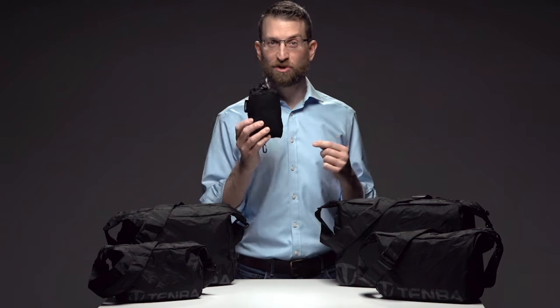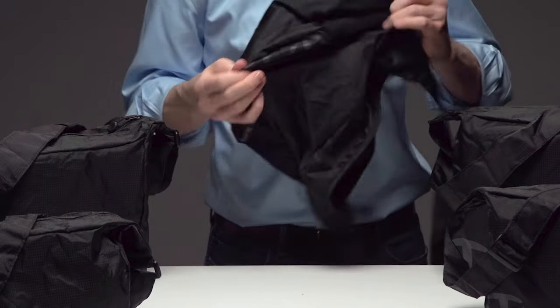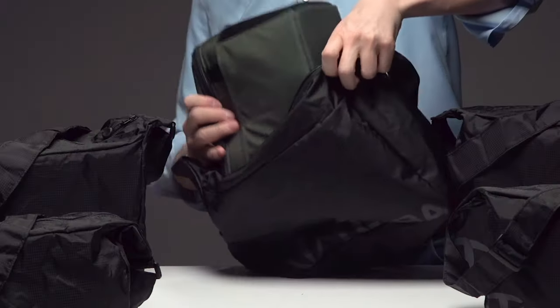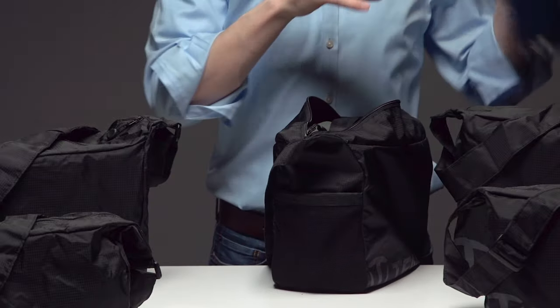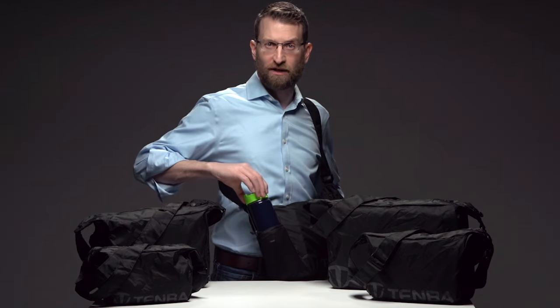The PackLite bag takes up virtually no space and has no weight. Just pull it out from the self-stowing mesh pocket, then drop in a Temba BYOB padded camera insert, and now you have an instant super lightweight camera bag complete with a quick access top zipper and a side mesh pocket for a water bottle.